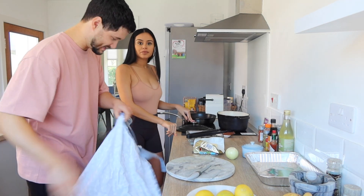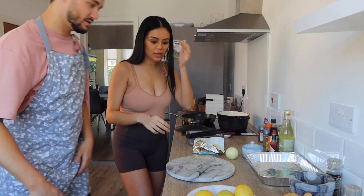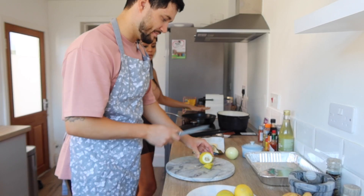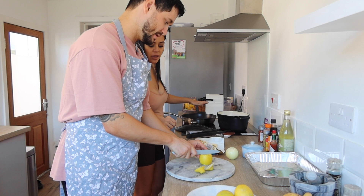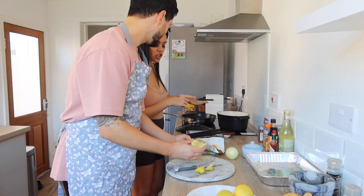I think we're going to be cooking today. We need to get serious. I forgot to do my lemons, let me do lemons. You want the flavour to soak through and then we'll cut it in half, and then chuck it in.